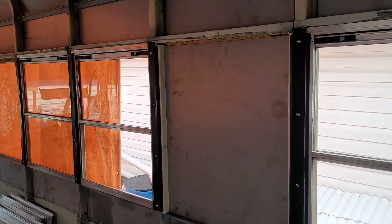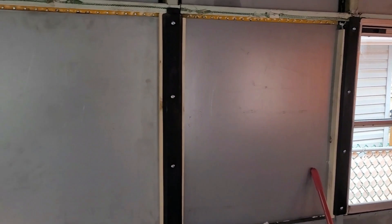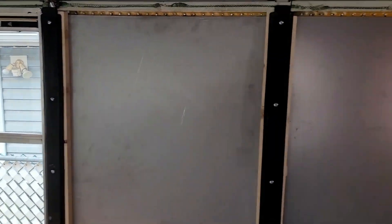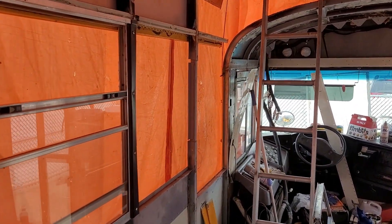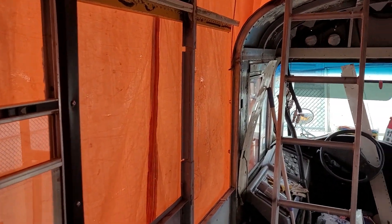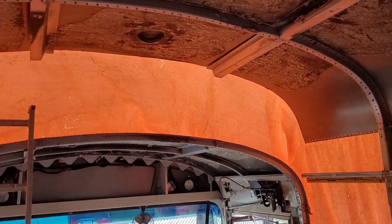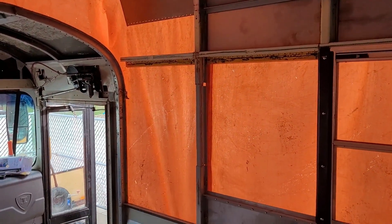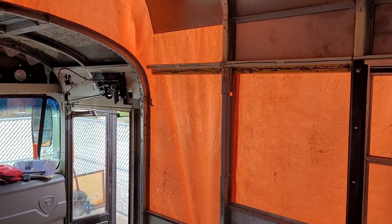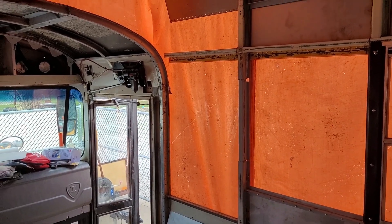All the windows and blanks are back in that we can put in today. The front two on either side we can't do just yet, mostly because we're going to be working up here on the transition soon and I don't want any sparks or anything hitting the glass. The very front one I need to move the drip rail down and get that all built in properly. Other than that, we've got glass in again.